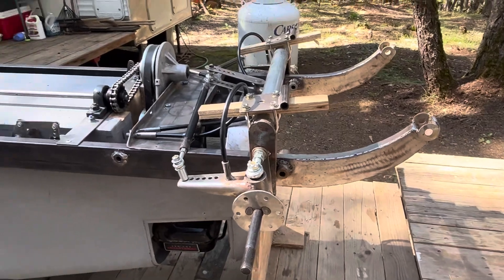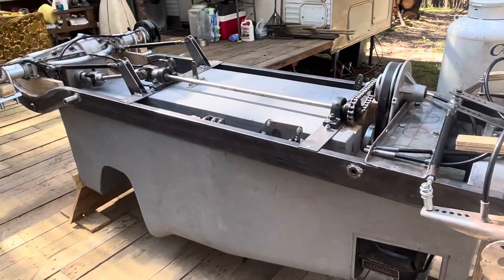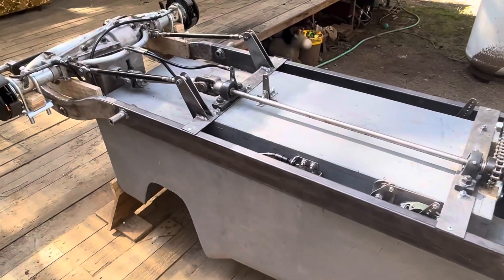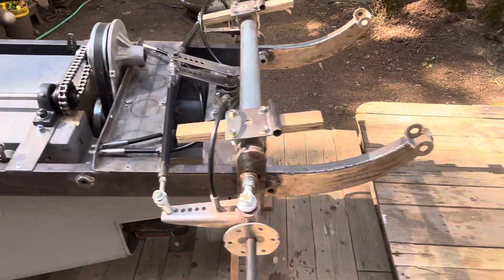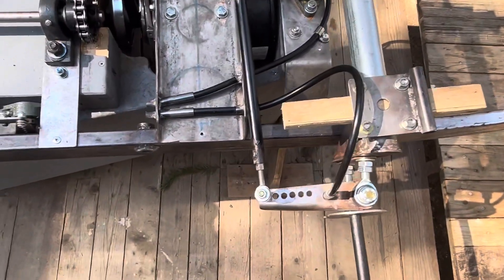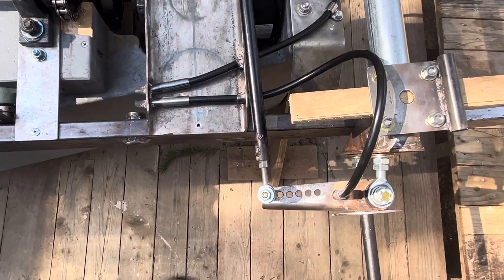There's the front — you can see I've got some blocks of wood just clamped in, kind of representing the springs right now. Those are coming in a few more days.